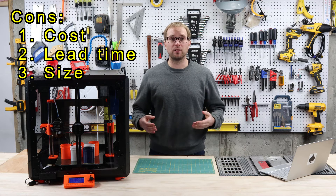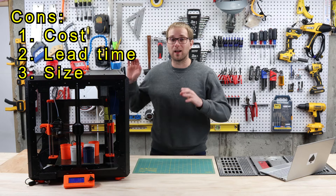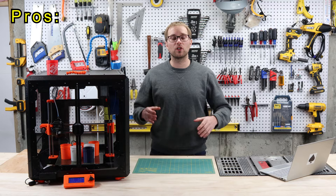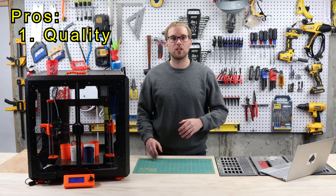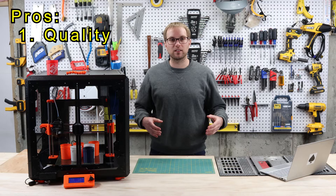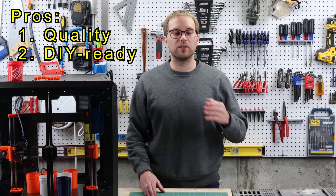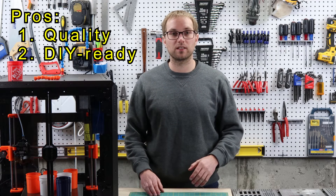Those are really my only complaints, and other than the cost, they're pretty minor. I'm actually really excited about this enclosure and have a lot more positive things to say. It starts with the overall build quality, materials, and fit and finish, which are all great. I appreciate that it's made out of steel — this lets me attach stuff to it using magnets. There are also attachment points all over the enclosure, which will allow me to build DIY mounts for things like filament or tools. I'm really looking forward to some of those projects.